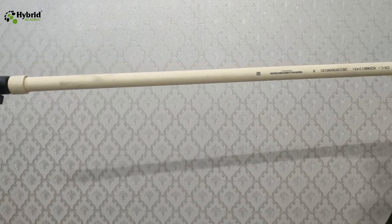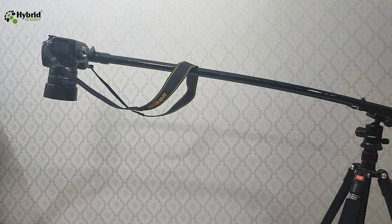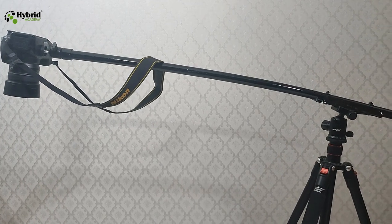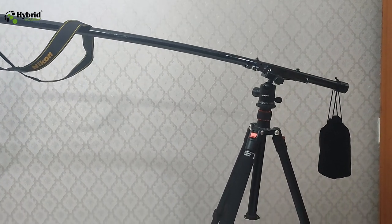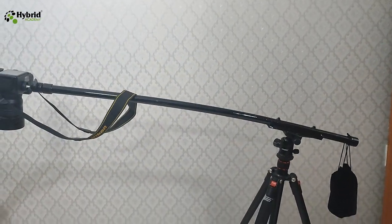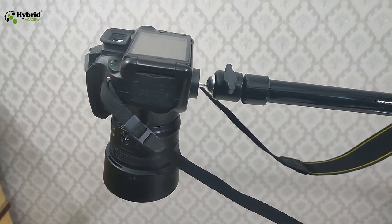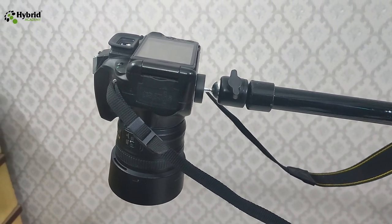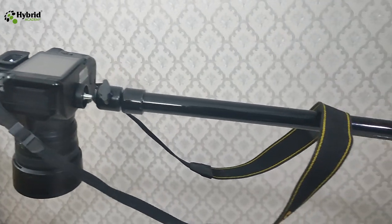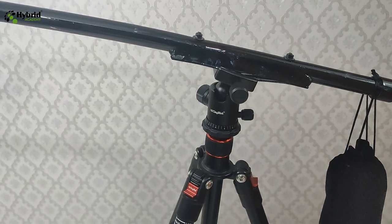Technically the thing is complete — this tripod can now be used with the horizontal bar. But if you look at it, it looks really rough. Let's paint this pipe so it looks better. Friends, let's see the final version of our product. This is the horizontal bar connected on the regular vertical tripod. This arrangement can easily be used to take the top shot of any product. You can see how the camera is placed in the horizontal position and this can definitely be adjusted as required at any angle.